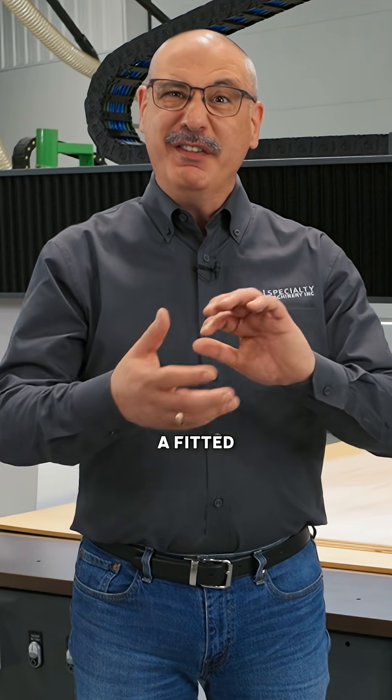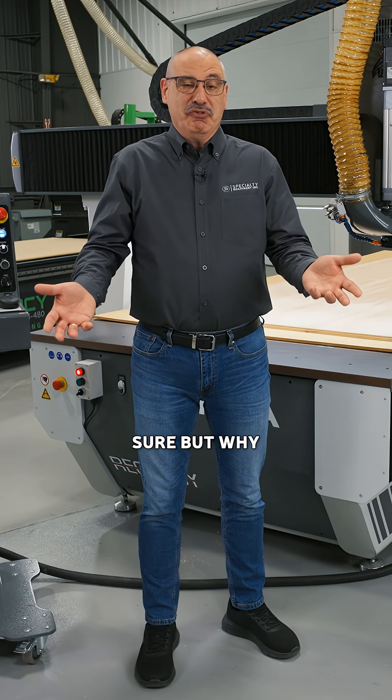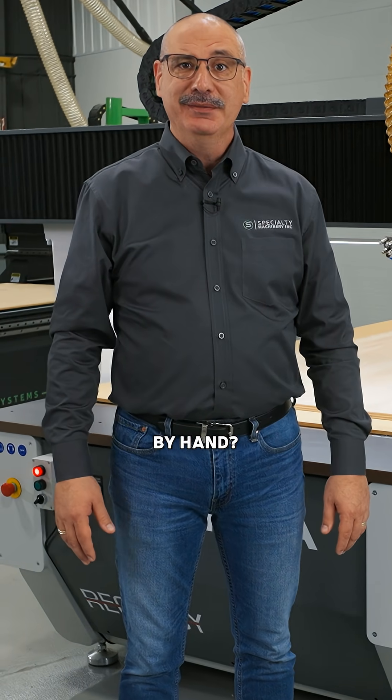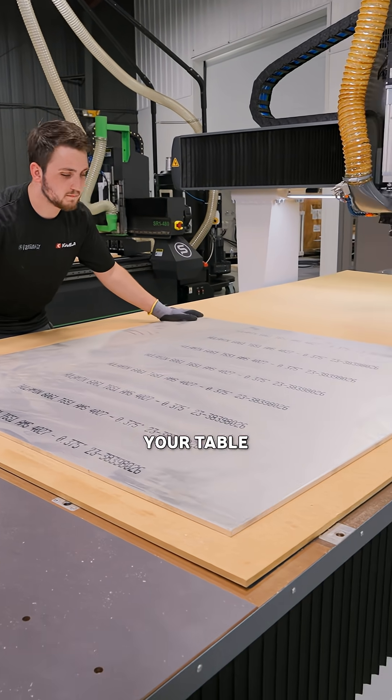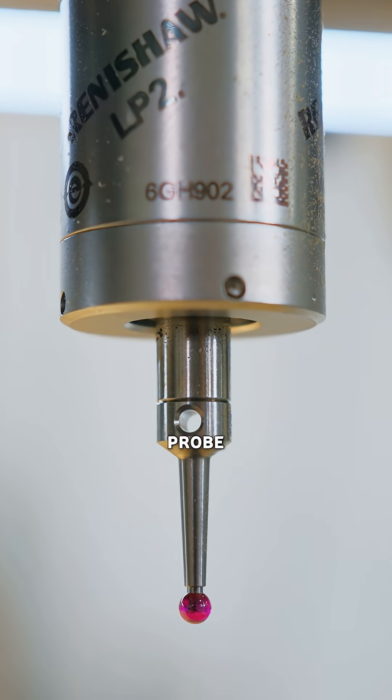Aligning thick stock is like folding a fitted sheet — possible, sure, but why do it by hand? When you have a heavy, large sheet of material on your table, what you need is a micron-tolerance probe.